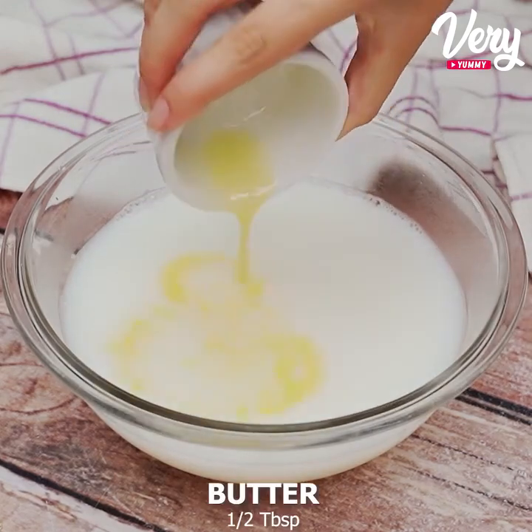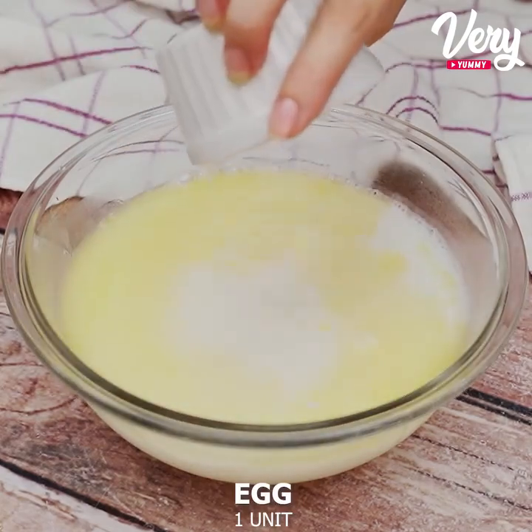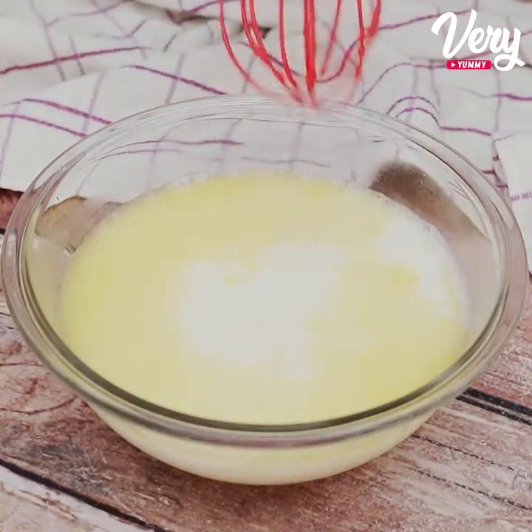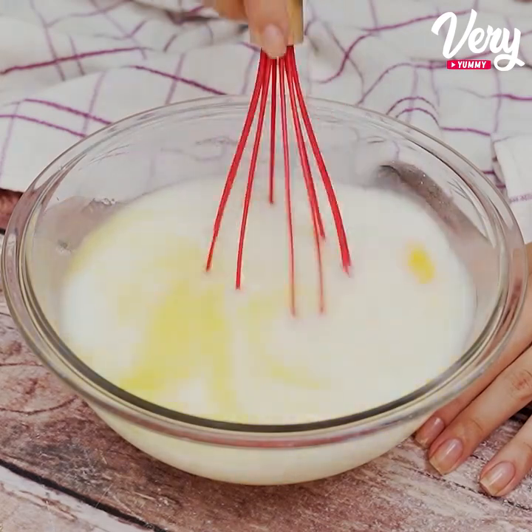We will add half a tablespoon of butter, a whole egg, and with the help of a whisk, we will mix everything very well until all the fiber of the egg is broken.